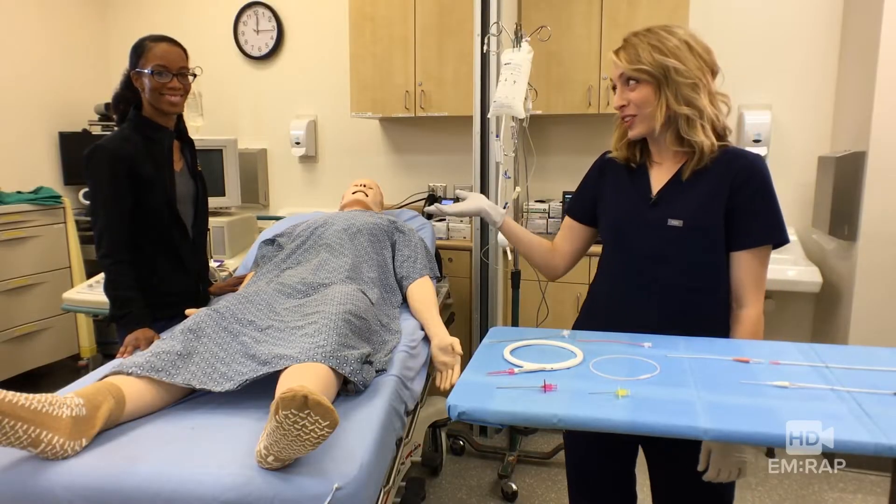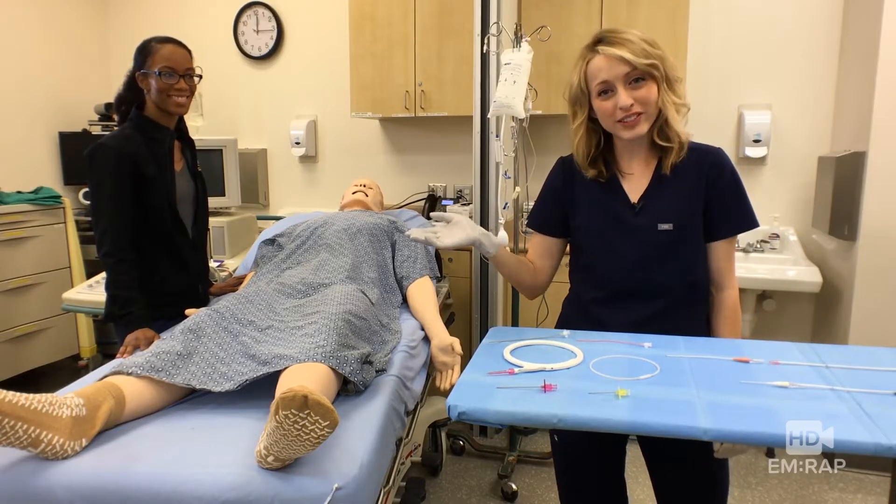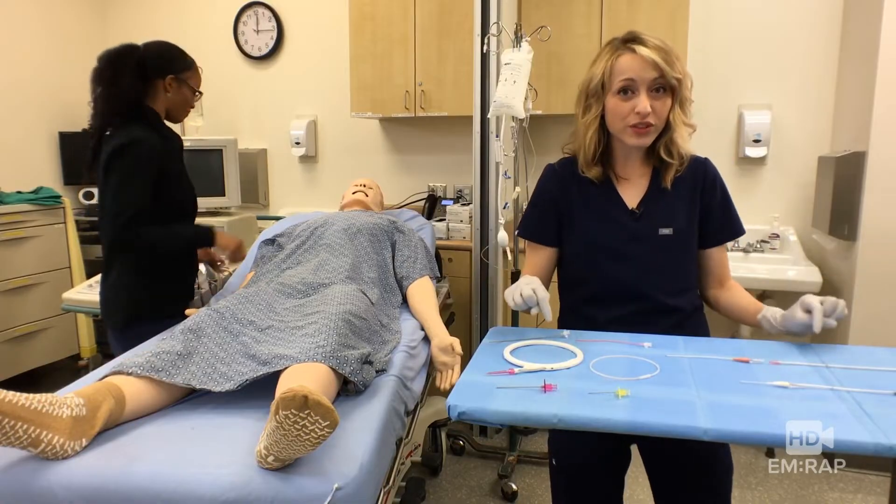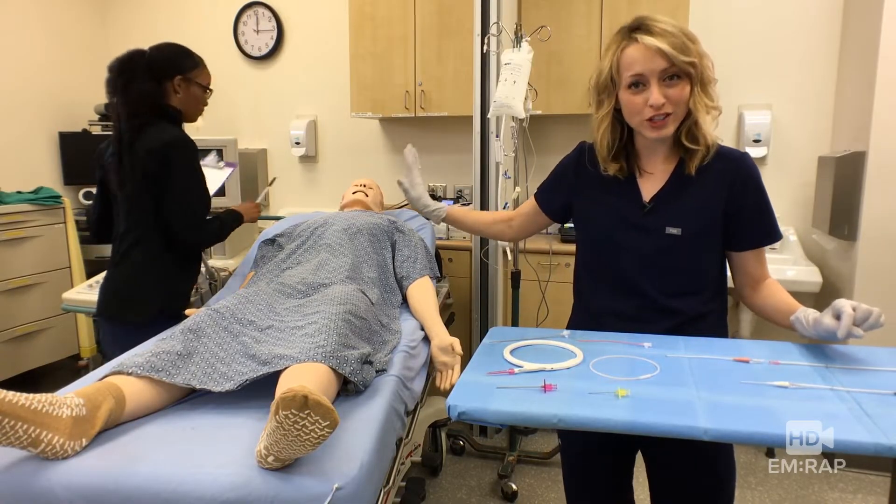I'm Dr. Jess Mason, this is Dr. Whitney Johnson, and we are going to place a femoral arterial line for this hypotensive patient. First, let's review the equipment that you need while she gets the patient consented.